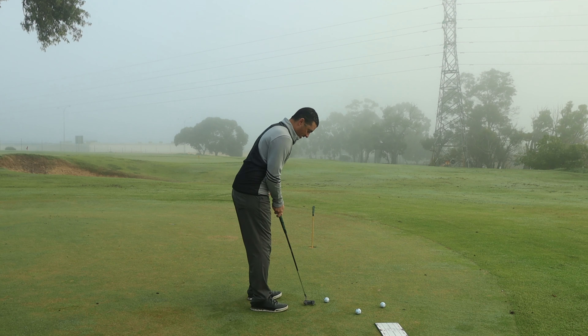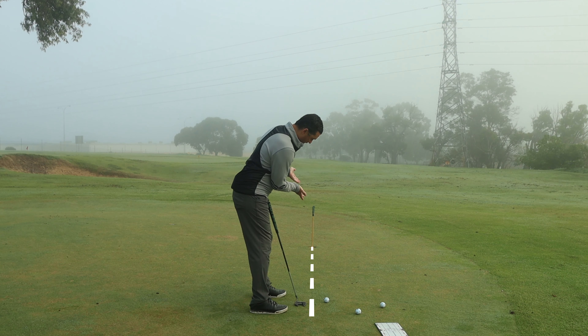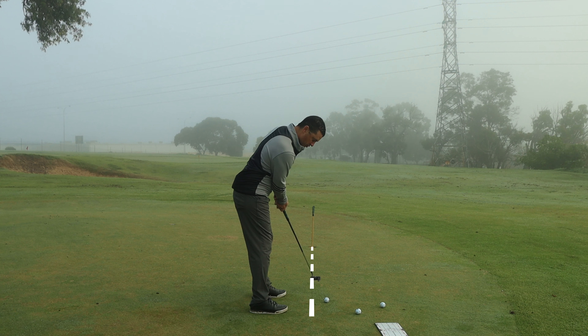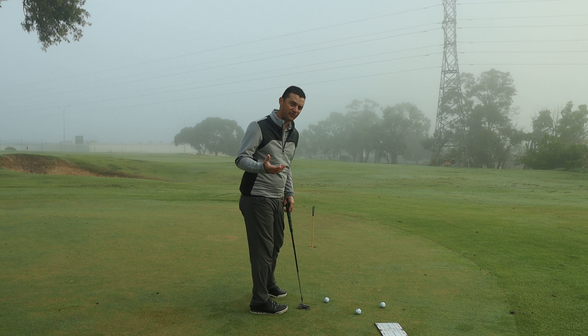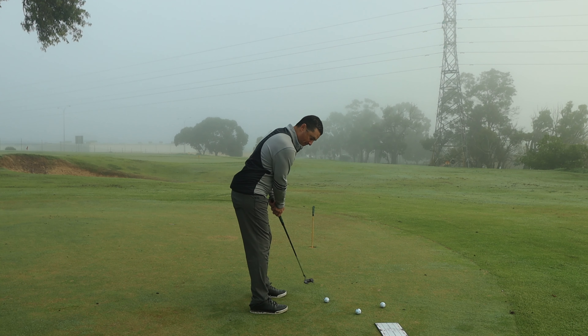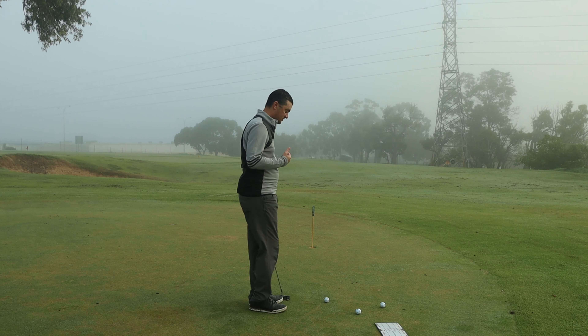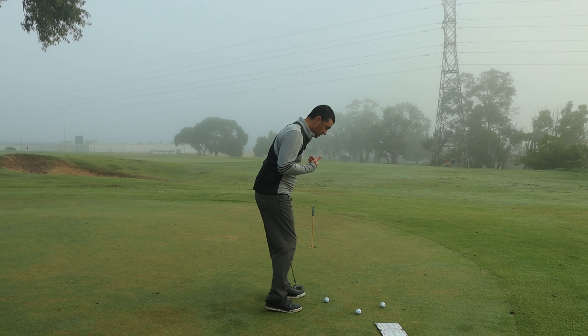If I take my setup with my putter and my eyes fall short of the golf ball, it gives you a perspective of looking up to the hole. Generally, this is going to lead to what I would call a push stroke, because you're trying to push the ball out towards the hole. Once you've done that a few times, it then starts to introduce shoulder turn or hand turn, trying to get that ball back on line — something you don't want to do.